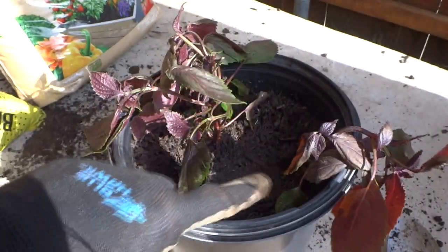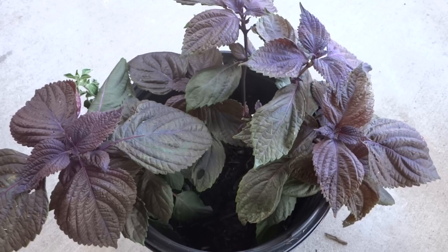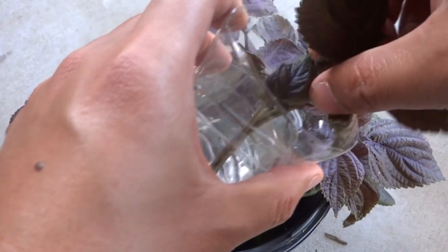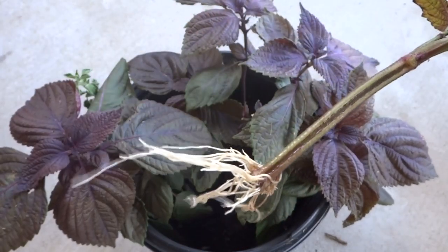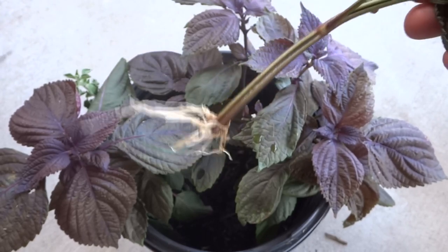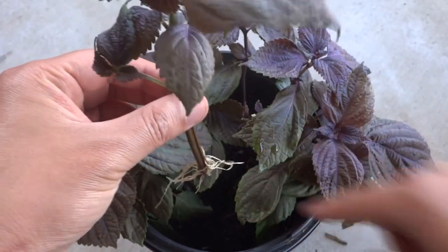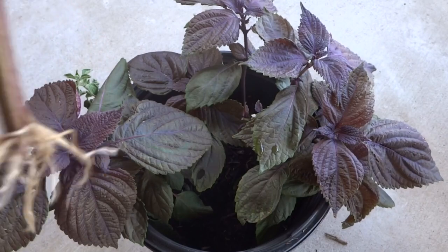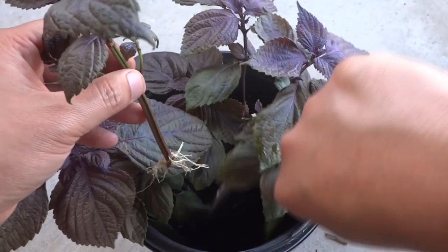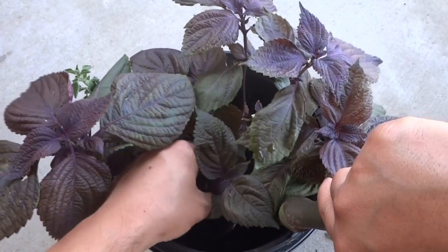Welcome back — it has been exactly seven days and the cutting has rooted. We are ready to transplant this into a container or in the ground if you like. Since I don't have any more space, I'm going to transplant it into the same container. All you have to do is dig a hole and then push the cutting in there, trying not to damage the root.